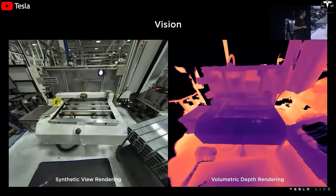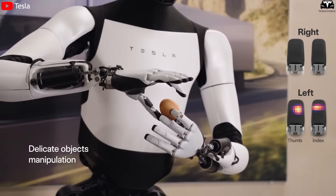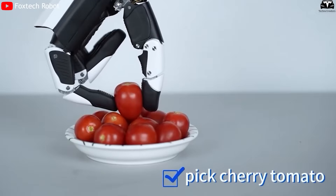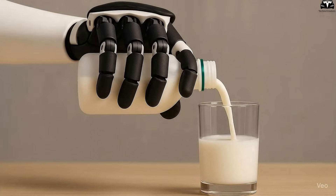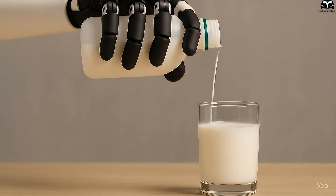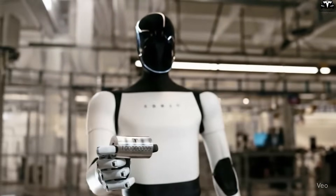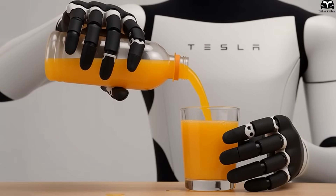Vision alone is not enough. Tesla also integrated tactile and pressure sensors into Optimus' palms, fingertips, and even the soles of its feet. Thanks to these sensors, Optimus can tell whether it is touching a fragile egg or a heavy brick and automatically adjust its grip strength. Without tactile feedback, a robot might squeeze too hard and break a glass, or too lightly and let it slip. Optimus, by contrast, can hold it securely like a human hand — opening the door to delicate everyday tasks, from folding clothes to assisting in patient care.